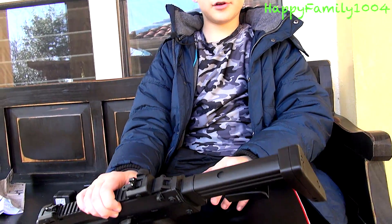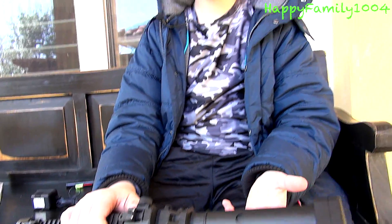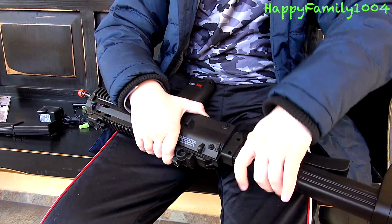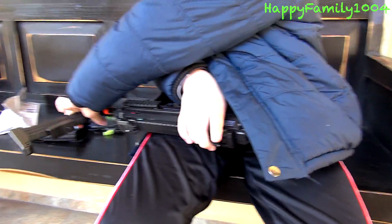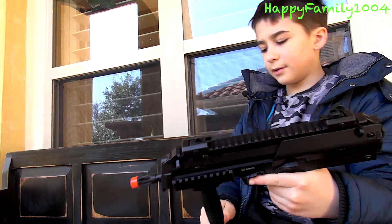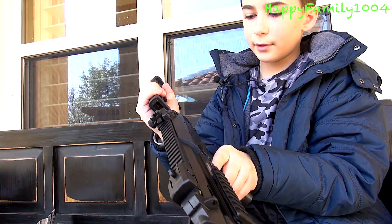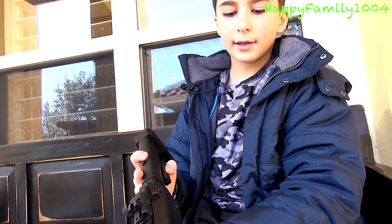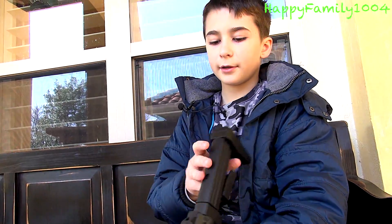And what's cool is if you don't want a stock, you can pull it all the way back and there's a switch right here — you just pull it back and take it off. And now you don't have a stock. You can put it back on if you want. I'd rather have the stock on because if you have the stock on it's more accurate.